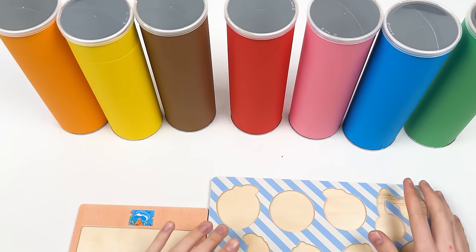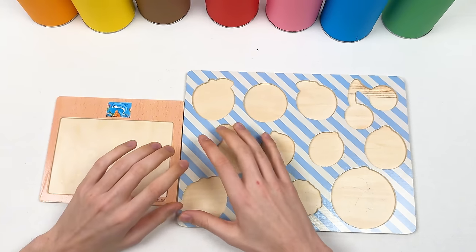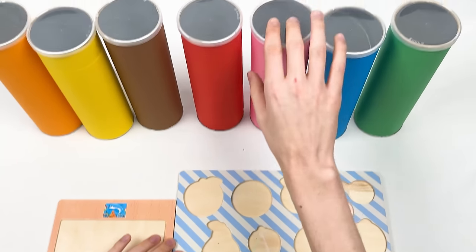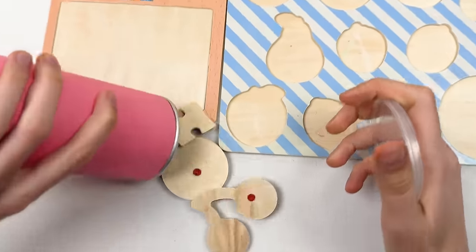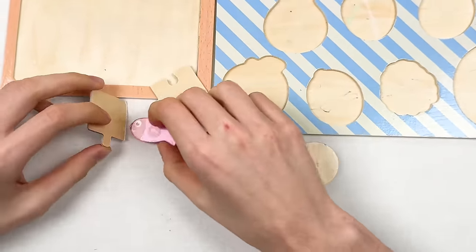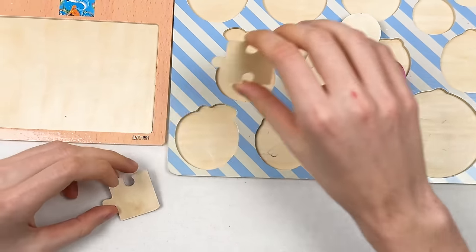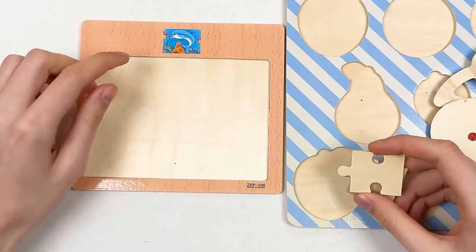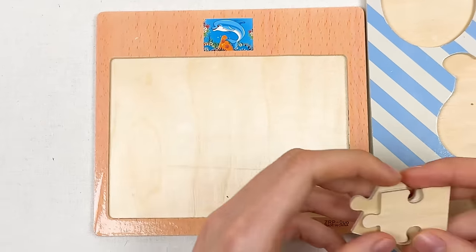Each crayon contains fruits and puzzle pieces. Let's start with our first pink crayon — let's shake it and open it. We have puzzle pieces and a fish. Let's do them one by one, starting with the puzzle pieces. We're going to find pieces for the dolphin.